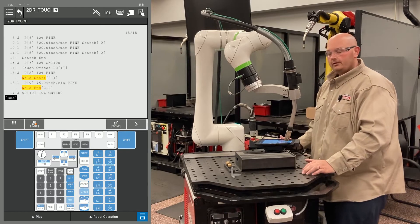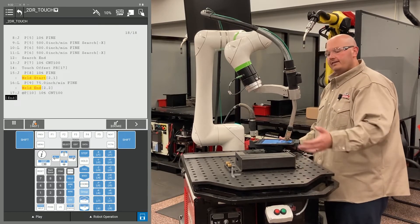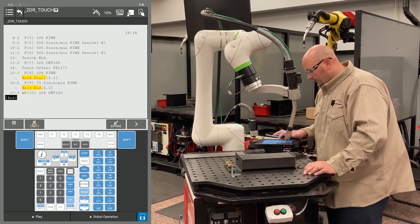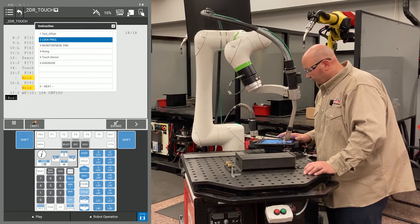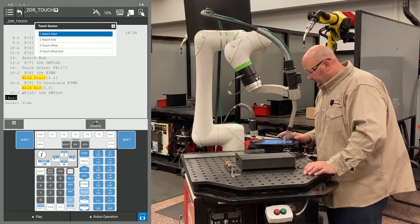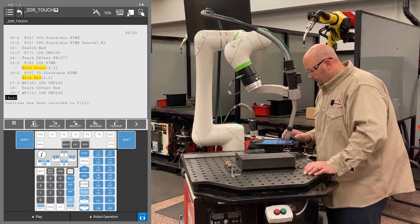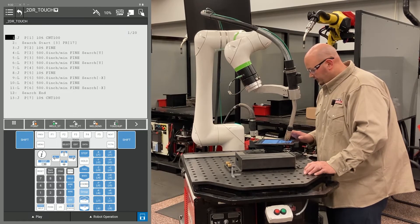After recording those points, I'm going to send the robot back home. Before I do, I'm going to tell it to stop offsetting my points — I don't need to shift my home position. To stop the offset, press F1 instruction, go to touch sensor, and select touch offset end. I'm going to record another point and change the position ID number to 1 to send the robot back home.